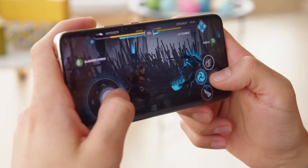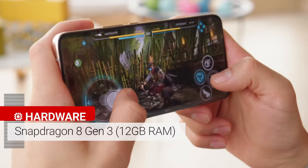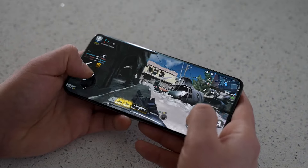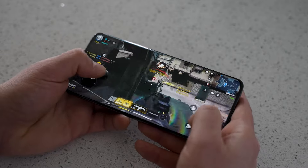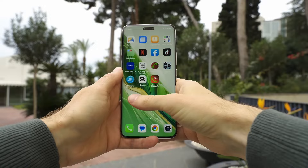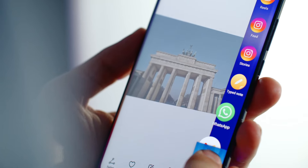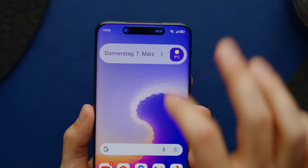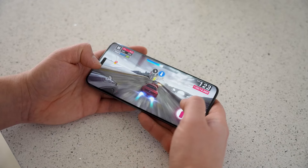The Magic 6 Pro has a powerful Snapdragon 8 Gen 3 chip that can handle pretty much anything. I tried playing Genshin Impact, a game with amazing graphics, and it ran smoothly. I also did Zoom calls and multitasked with my email app without any problems. The Magic 6 Pro beat the other phones in the 3DMark tests, which measure graphics and gaming performance.